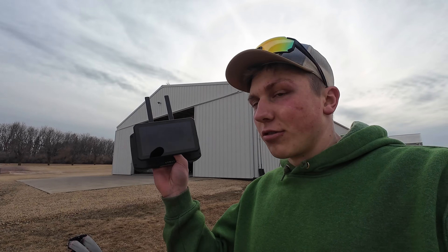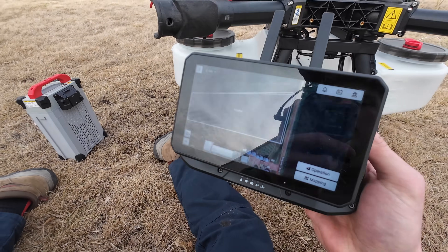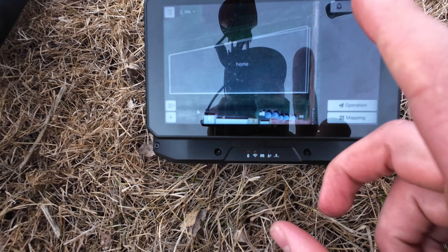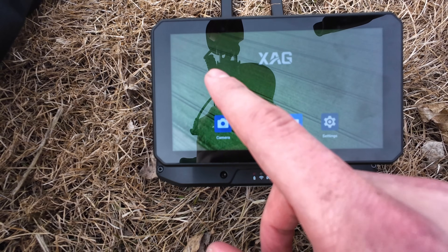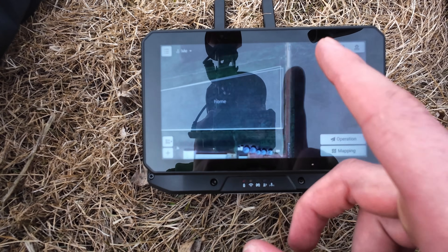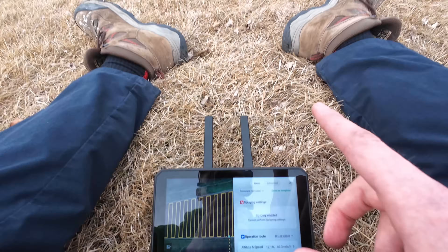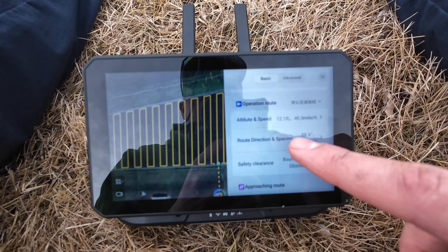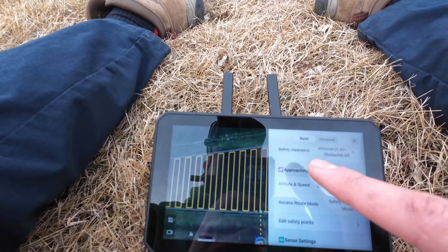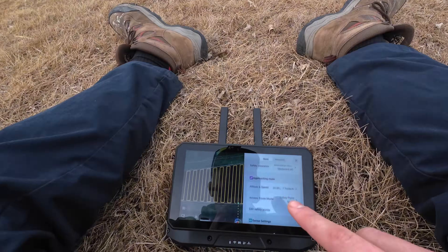The guys from Tenacity Ag just pulled out of the yard — they were here about two, two and a half hours. We talked a lot about going through all the different settings and adjustments we can make on the controller, in addition to all the things I need to be aware of on the drone. The controller is essentially an Android phone — this XAG app is what I use to manage everything in relation to the drone. We went through all the different settings to set up and plan an operation of a field, including droplet size, total gallons per acre, speed, height, and approaching route so you can navigate around obstacles and into a field.